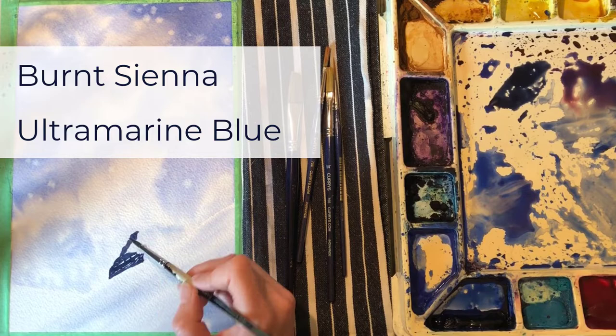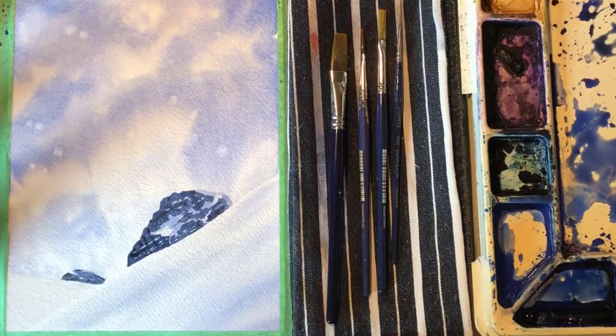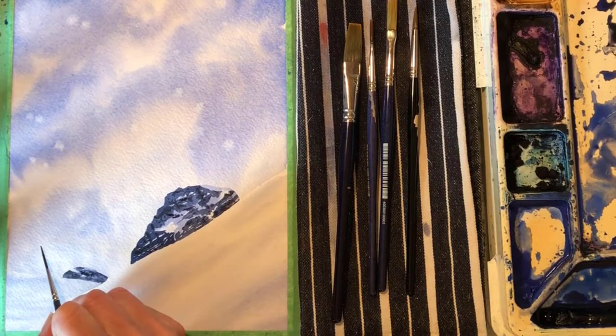To achieve the detail I need in the rocks and skier, I'm now painting wet on dry. On dry paper, the paint stays where you put it, so you can get crisp lines, perfect for details. On the other hand, the snow banks underneath I'm painting wet into wet, so the colours bleed together and give the snow a pillowy softness.